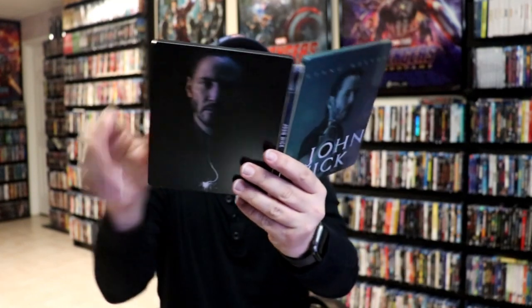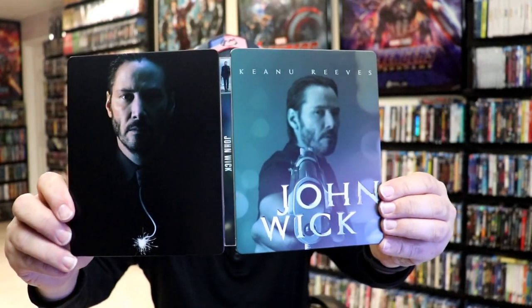So overall, I think this is a really nice looking Steelbook. I'm really happy to have this particular Steelbook in the collection. I really do like the matte finish, and I think the artwork looks great.